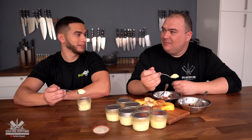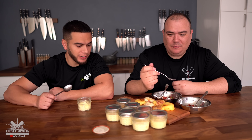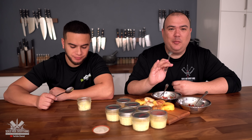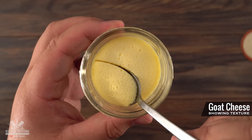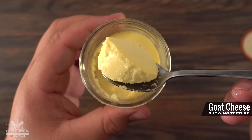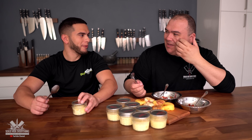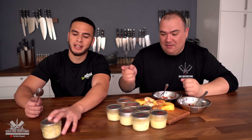Ready for it — I'm excited. I don't know if I like goat cheese, I haven't had it before. Cheers buddy. Very eggy. Super creamy, very very creamy. It has a little sour taste — it does. It's not bad, it has that little bite at the end. That's the goat.